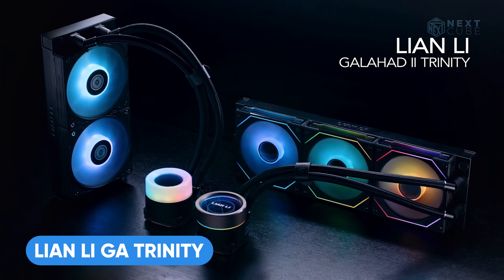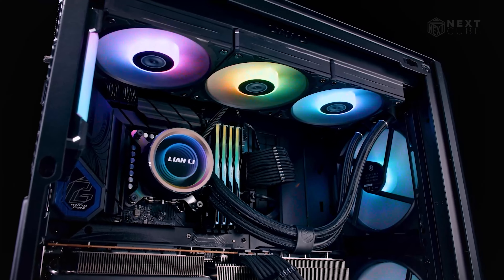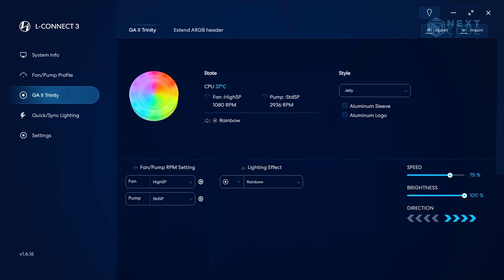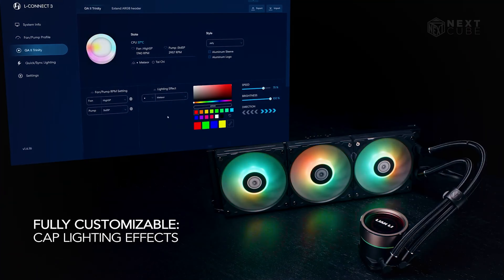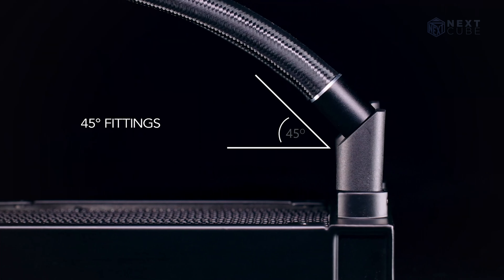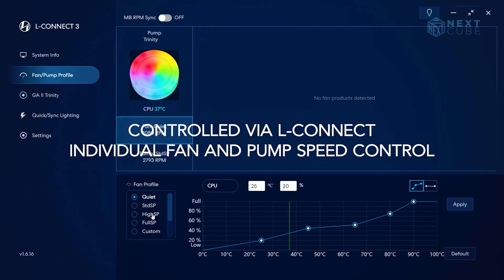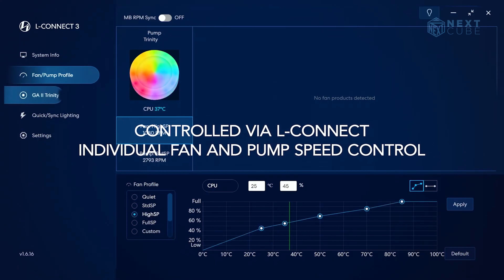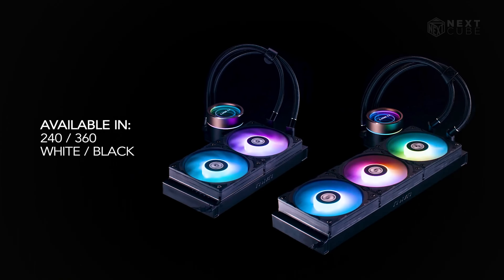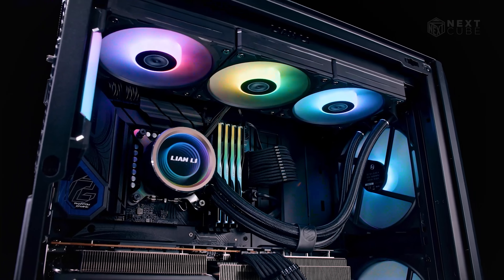The Lian Li GA2 Trinity AIO cooler is a bit expensive but it is worth its price. It redefines cooling with its revolutionary design aimed at maximizing computer performance. Featuring individually controllable light channels, it offers a personalized ambience to your computer. With 45-degree fittings for efficient tubing management, it enhances aesthetics and airflow. Through the associated L-Connect app, you can finely tune fan and pump speeds to suit your needs. Available in 240 and 360 mm options, this cooler offers versatility to fit various setups.